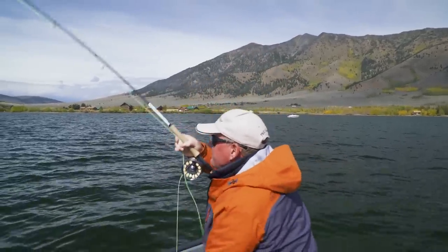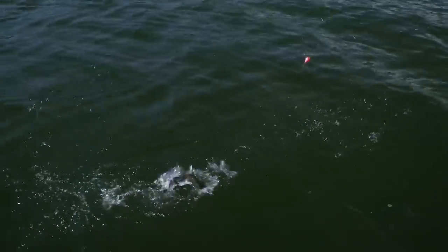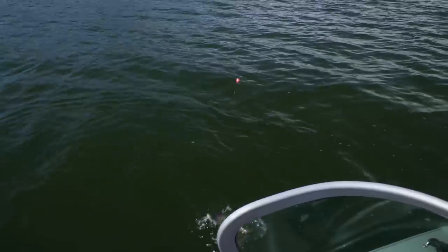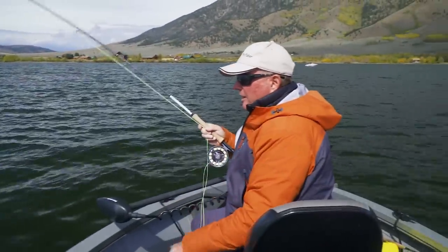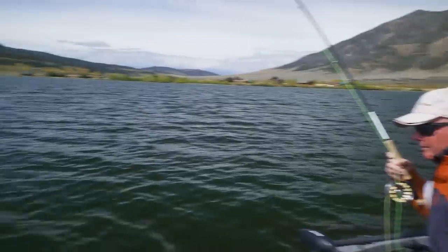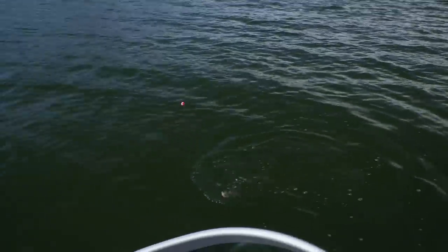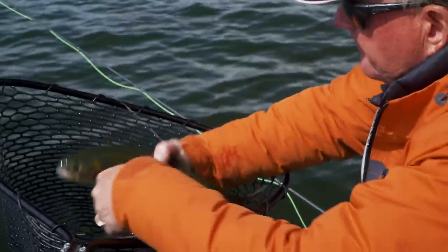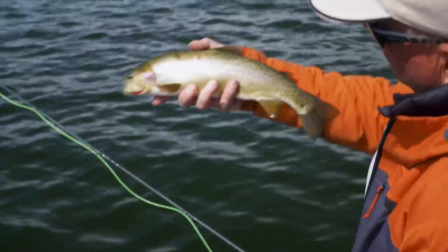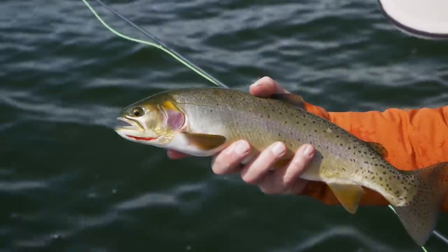Got them! Switched over to the indicator, gave the other rig a rest. Originally started about two feet off the bottom in ten feet of water, kept hooking weeds because there's long-stemmed weeds growing in here. Came up a couple feet, and on the next drift, down she went — ate the balanced leech, bruised black and blue, with little electric blue highlights, one of my favorite colors. Get all the line and leader off them — there's a beautiful cutthroat. Lots of life ahead of it to get big and fat. Off he goes.